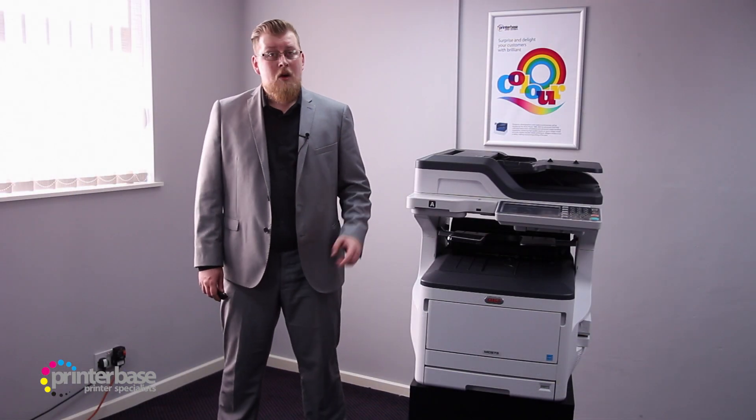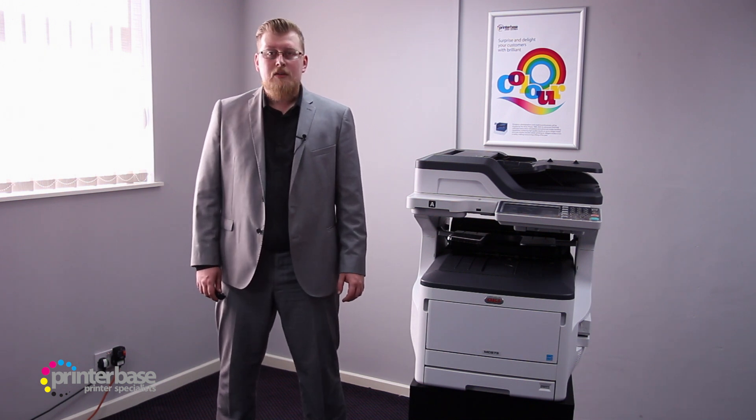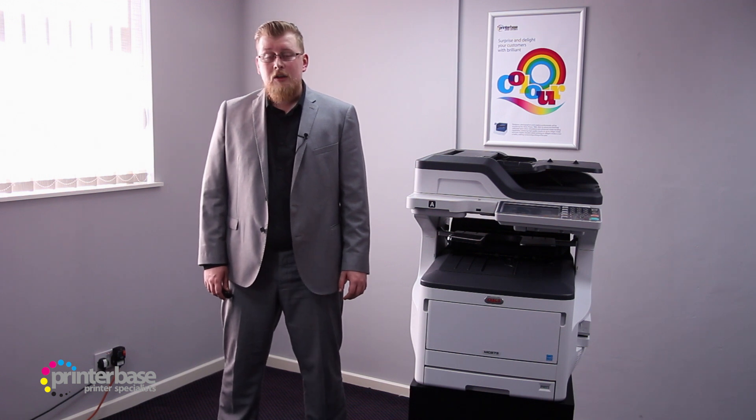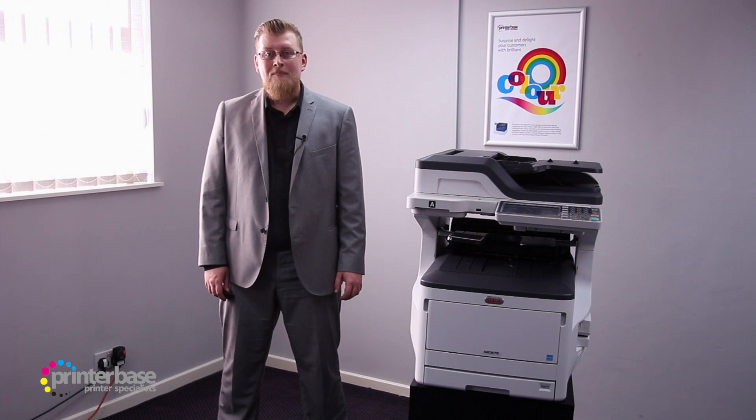If you'd like to know any more, just click the i at the top of the screen, or give us a call. Our number is 0800 170 7234. You can find us on Facebook and Twitter, and you can also visit our website at printerbase.co.uk. I'm Ben, and thanks for watching.